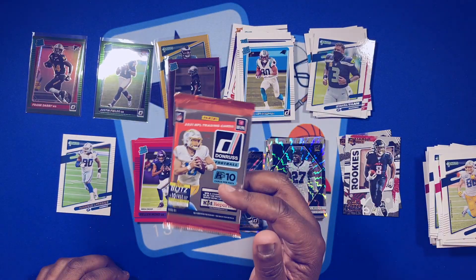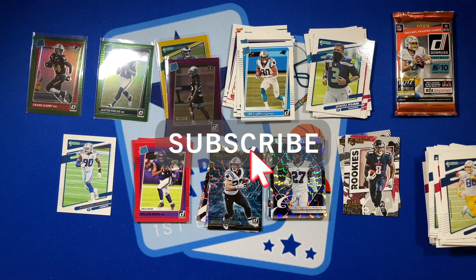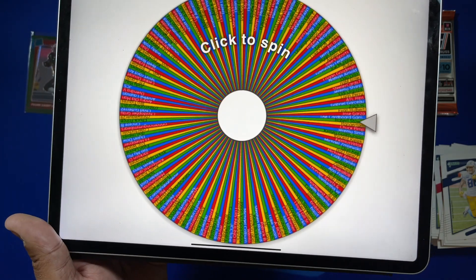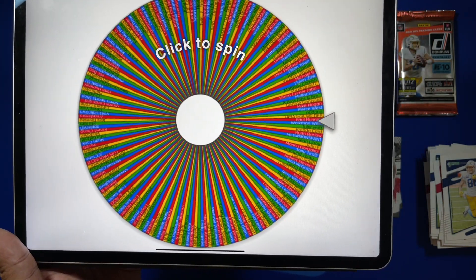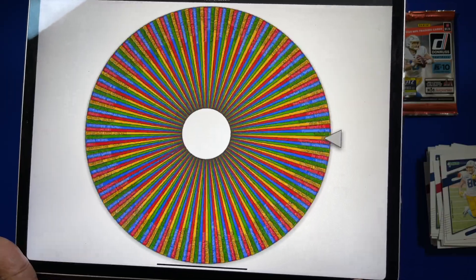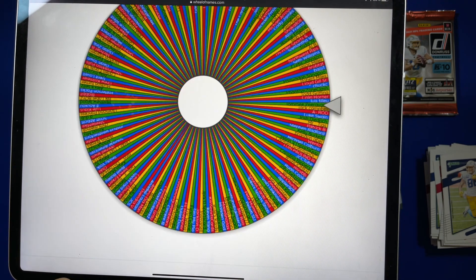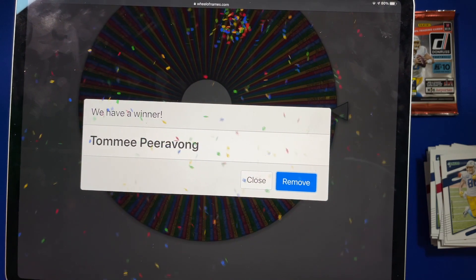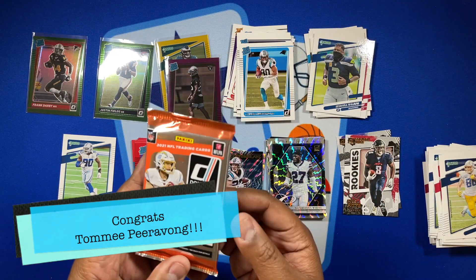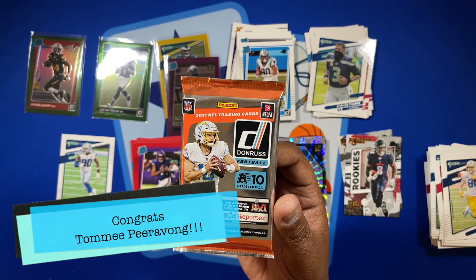We're going to give away this last pack in our last Pack Fire giveaway. We do these for our public subscribers of the channel — subscribe, let YouTube know you subscribed, and we'll put your name on the wheel of names. Whoever's name comes up, I'll send them this hobby pack of Donruss, free of charge. And the winner is... Tommy Piravon! Congratulations — you are the winner of this pack from the H2 Hybrid box of Donruss 2021. Comment below, shoot me an email, or hit me on Instagram, and I will get this pack to you, free of charge.